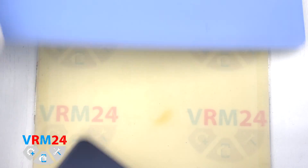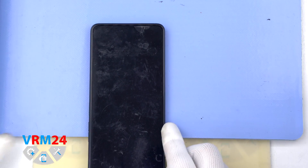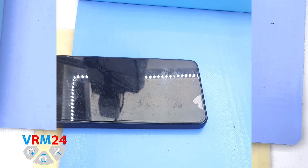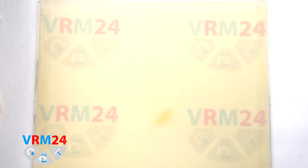After that we need to heat the surface of the back cover to a temperature of about 65-70°C or 160°F. For this we use a heating mat — you can also use a hair dryer. After 5 or 7 minutes we can move on to disassembly.